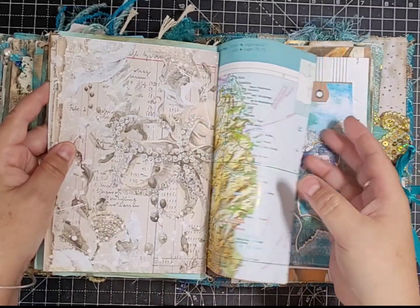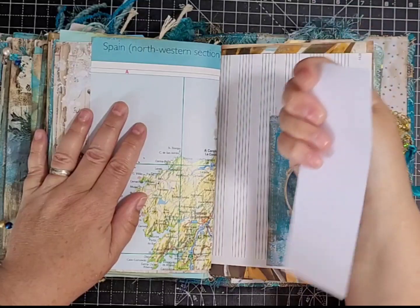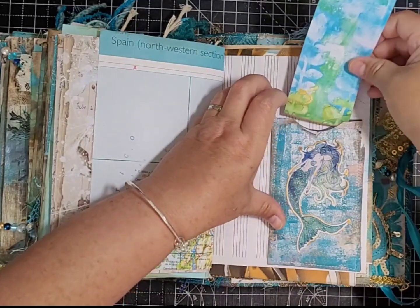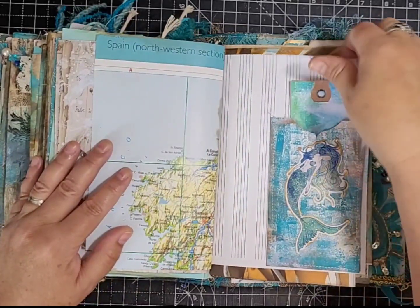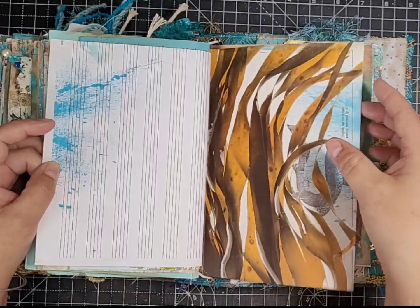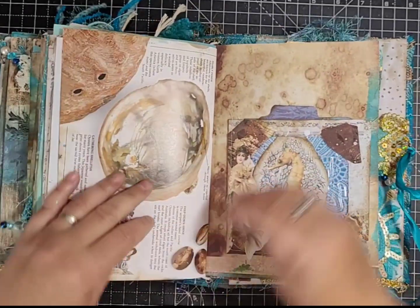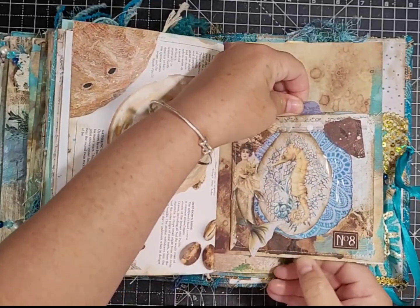A kit page, the back of the map page, and another gel print pocket with a little tag and a die cut. Then journaling space and the back of the book page.